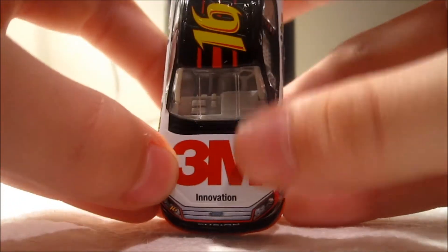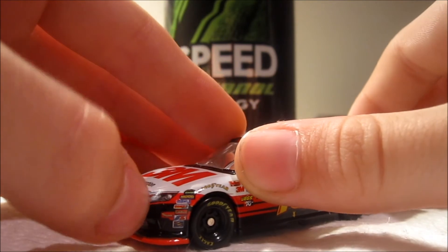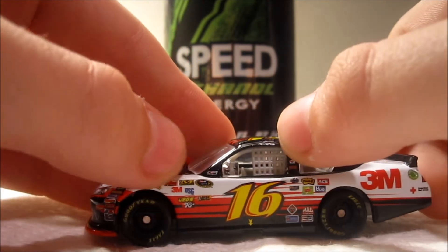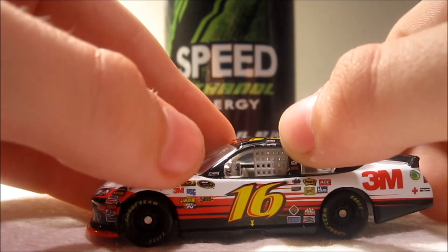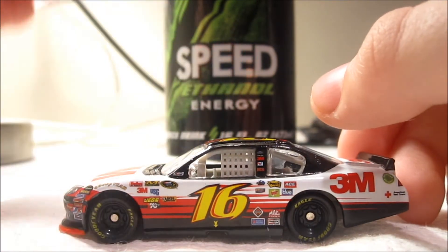The main sponsors on the car are 3M Innovation, Ford Fusion, 16, Roush Fenway Racing, Goodyear, Feedback, WeedEater, Ellerbrock, Sunoco, Holley, Mechanix Wear, NASCAR Sprint Cup Series, 3M, USG, JEGS, CAN, Automator, Official Race Car, and Greg Biffle.